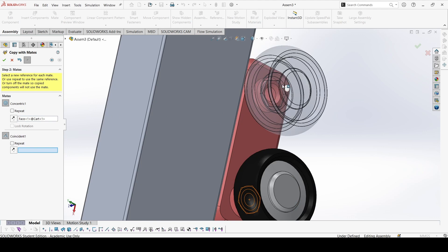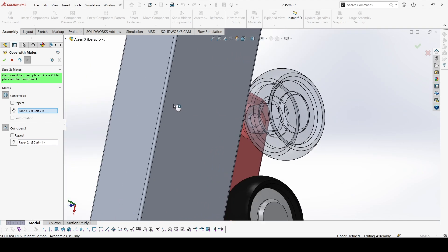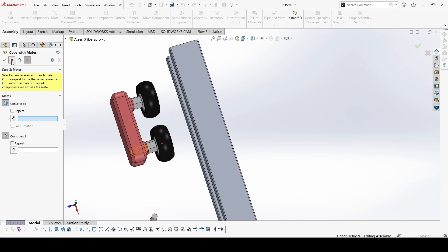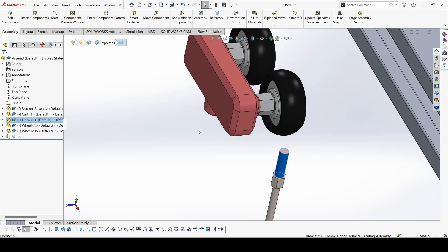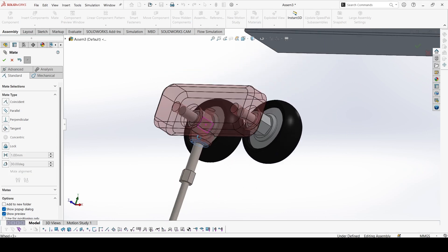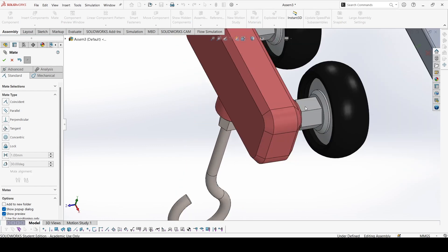The second mate is a surface mate, so the surface is this one. The component is inserted along with the mates. Now the hook — mate this cylinder over here. I'll drag it out. Mate these two surfaces. Done.